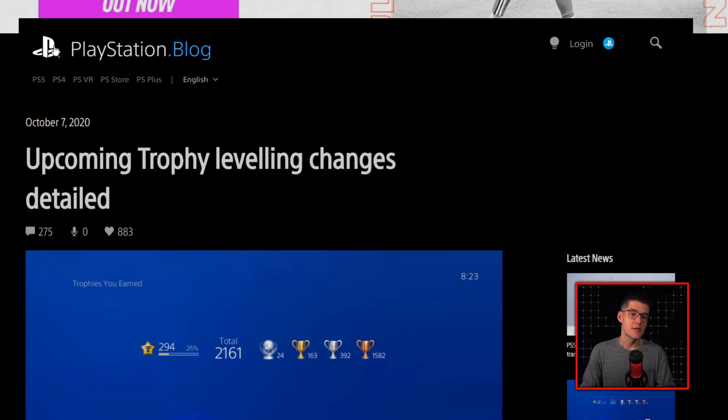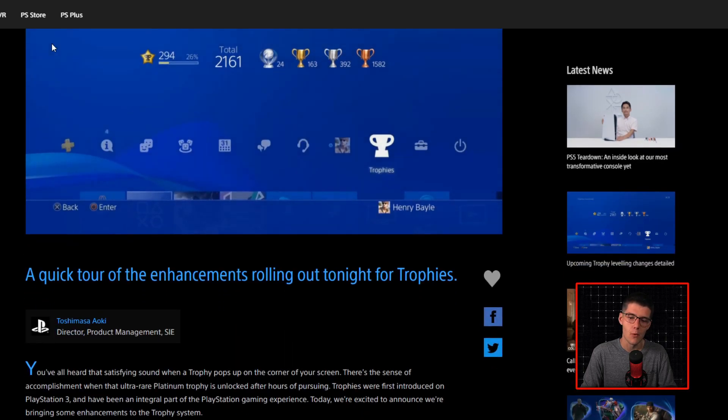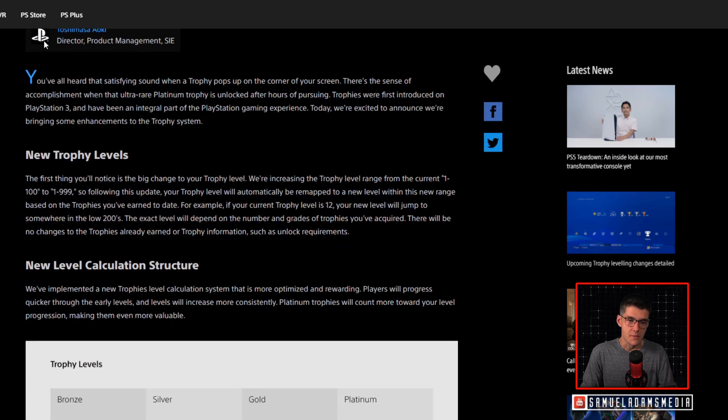On top of that, the trophy system is getting some changes, and for a lot of people most of them are already live with more to come in the coming weeks. This is coming directly from the PlayStation blog. You've all heard that satisfying sound when a trophy pops up on the corner of your screen. There is the sense of accomplishment when that ultra-rare platinum trophy is unlocked after hours of pursuing. Trophies were first introduced on PlayStation 3 and have been an integral part of the PlayStation gaming experience.